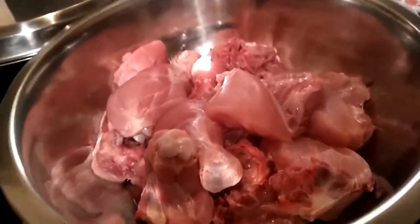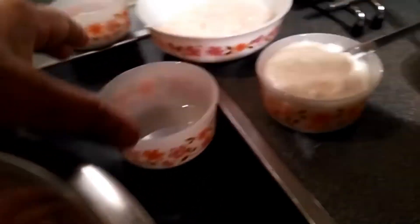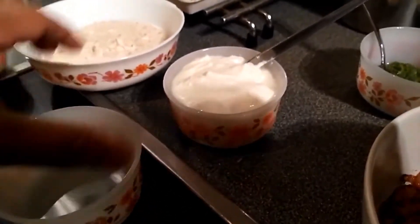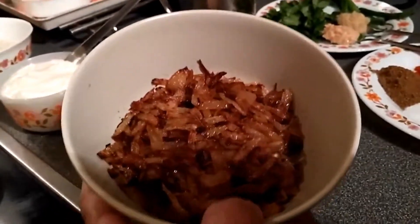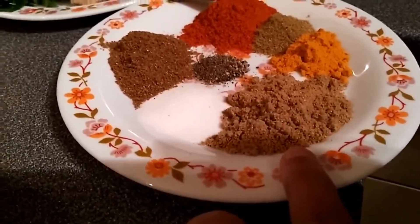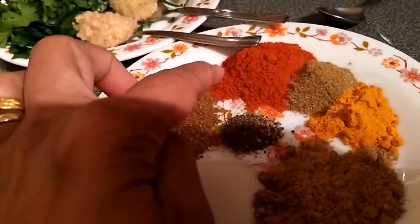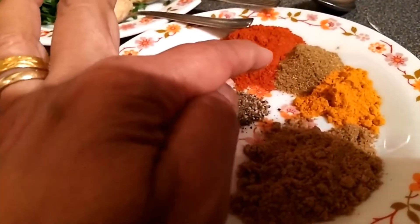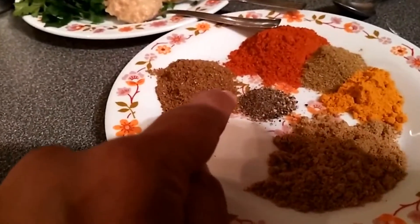For shahi chicken, I washed a whole chicken a couple of times and kept it ready. The marinade includes 1 tablespoon lemon juice, 1 cup plain yogurt, 2 deep-fried onions, 2 teaspoons fresh coriander leaves and green chili paste, 1 teaspoon garlic paste, 1 teaspoon ginger paste, 2 teaspoons coriander powder, 1 teaspoon salt, 1 teaspoon garam masala, 1 and a half teaspoons chili powder, 1 teaspoon cumin powder, and 1 teaspoon turmeric powder.